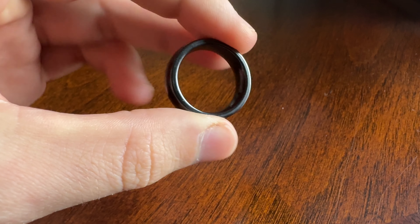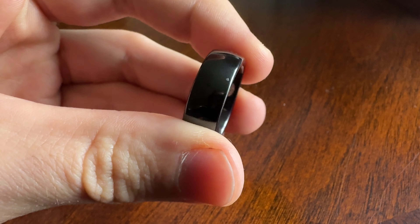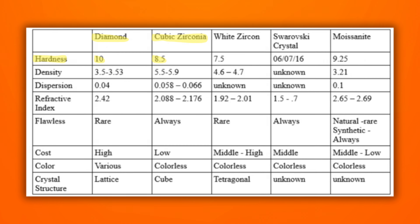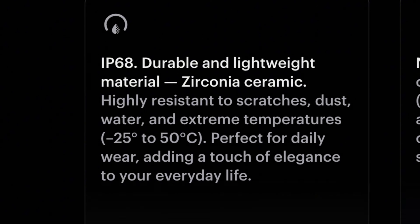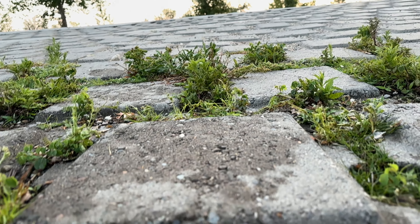Cubic zirconia is actually used in the dental industry pretty often to make dental crowns. It ranks about 8 to 8.5 on the hardness scale compared to a diamond, which ranks 10 — 10 being the hardest. So the ring isn't going to break if you accidentally bang it on something. It's also IP68 rated, so it's completely waterproof and resistant to extreme temperatures. It's almost indestructible unless you're intentionally trying to break it — maybe if you hit it hard enough with a hammer you could do some damage, but other than that, there's no way you're going to break this thing.